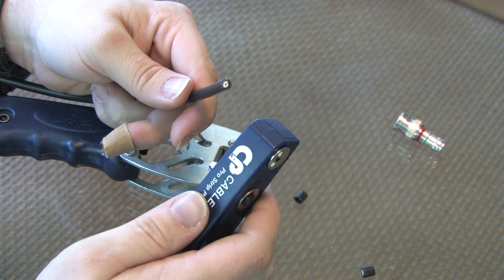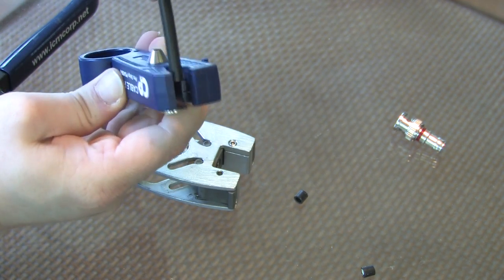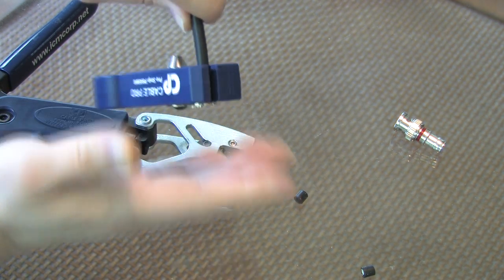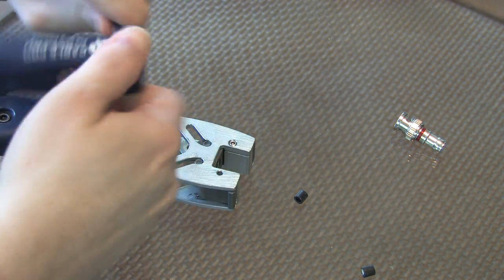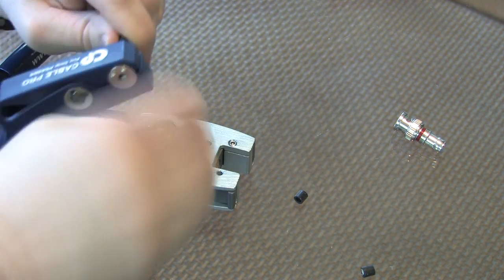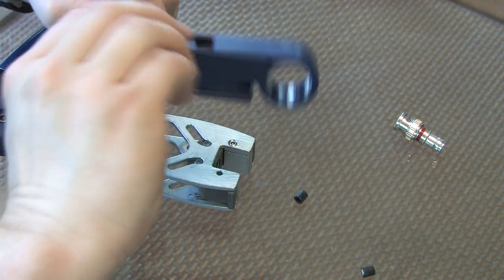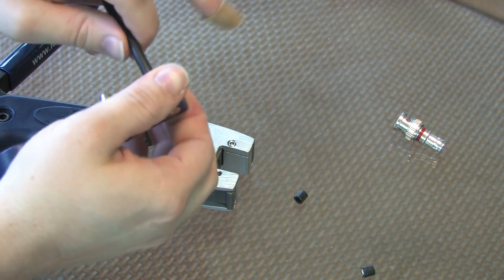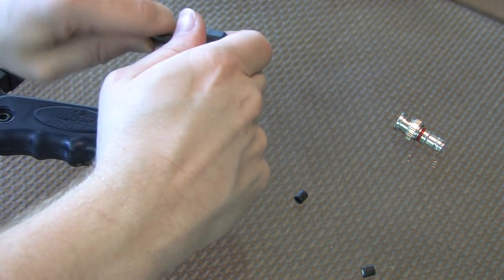I'm going to take my stripping tool. I'm going to insert the cable until it touches the metal plate on the far side of the tool. I'm going to let go, grab the tool at the end, and turn it around the cable several times. I'm going to turn it back a little bit to try and make a clean cut, then turn it forwards again. Grasping the tool and the cable firmly, I'm going to pull and wiggle the cable.